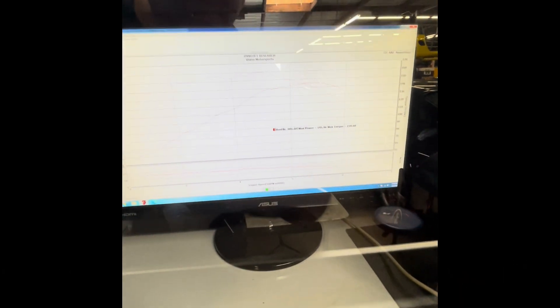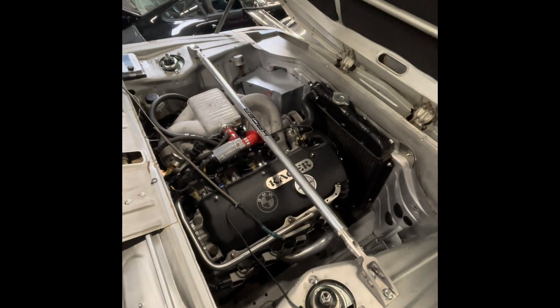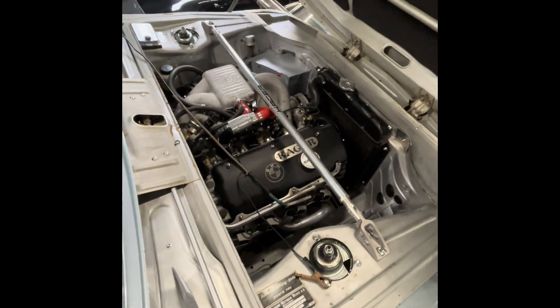We're here with the little 2002. Its first full-throttle dyno pull looks like it's making about 145 horsepower — pretty funny, this is the engine in this little guy.